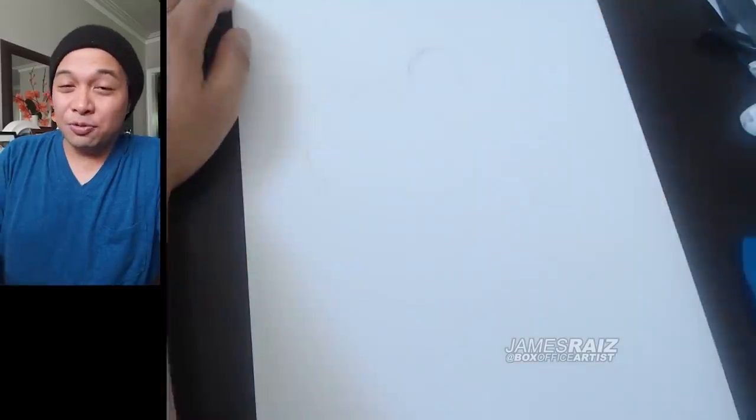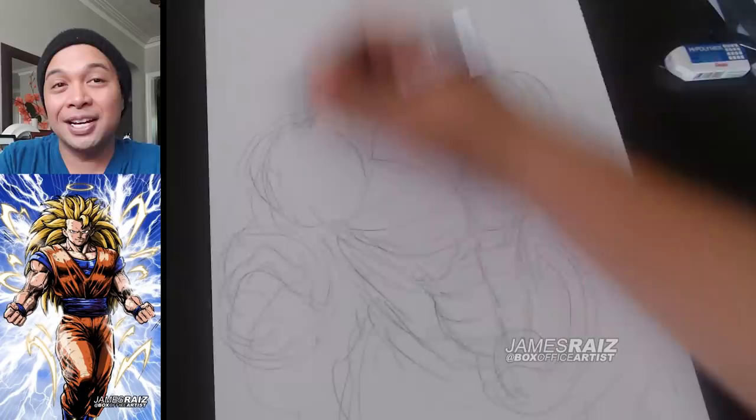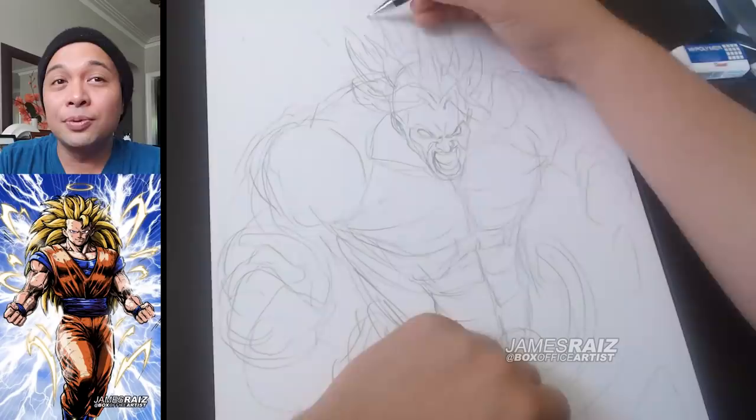So I drew Goku really badly, and then you guys taught me a lesson — I drew it again a little bit better. But I think a lot of you, when you first saw that original Goku drawing I did, a lot of the comments I got were that the size of the character resembles more Broly than it does Goku.